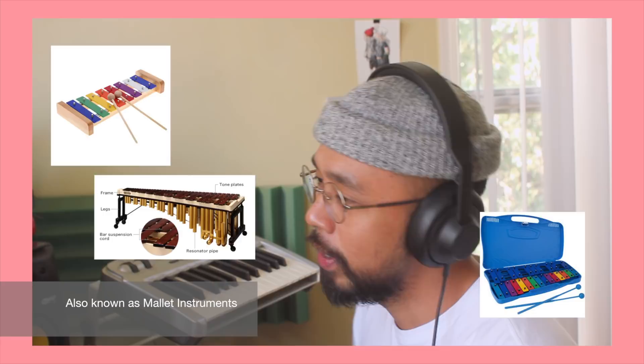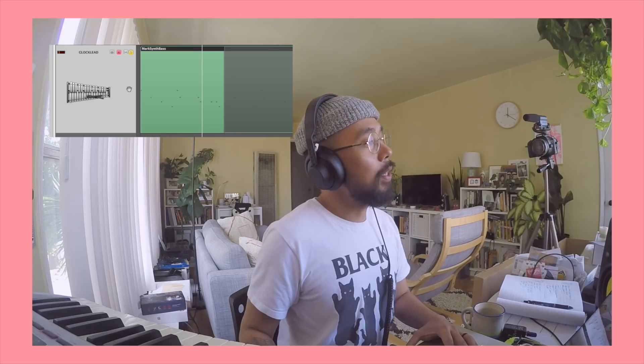I really like the xylophone, marimba, glockenspiel sort of sound. So I started with that and played around with this melody — I wanted something simple and something memorable. And then I layered it with this stock synth from Logic.